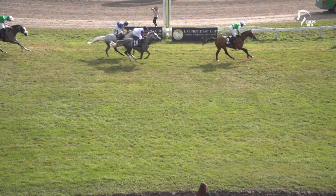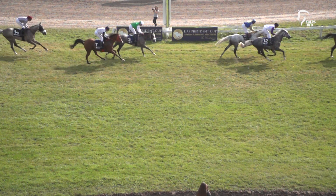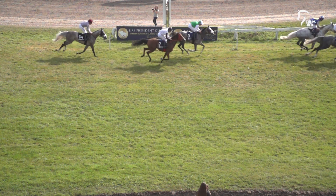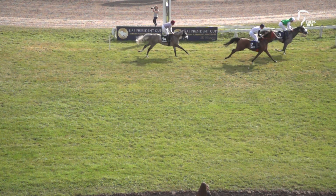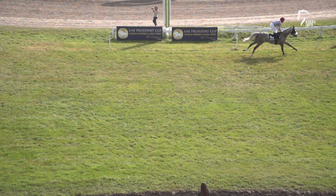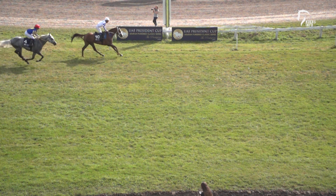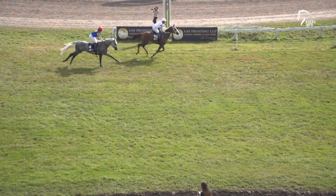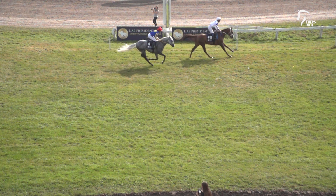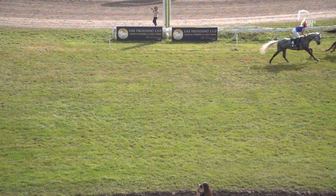Provisional result: First, number nine. Second, number 12. And third, number one. Nine, 12, one. The provisional result for the United Arab Emirates President Cup.